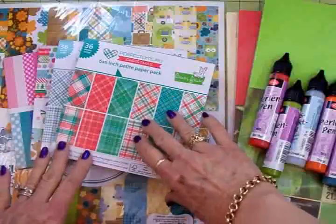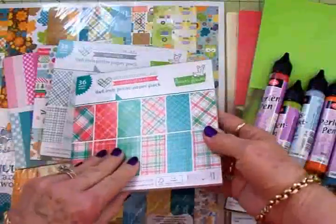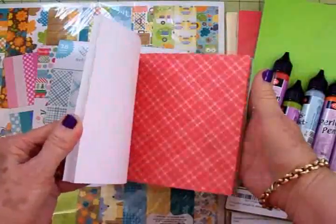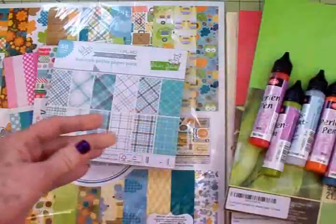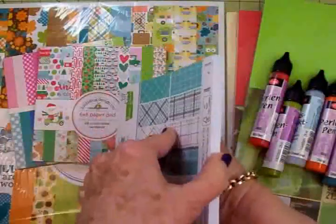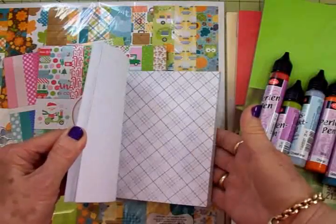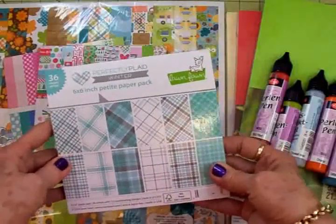I found some cute things. First, the paper pads I got — this is Lawn Fawn Perfectly Plaid Christmas, and it is cute cute cute. Look at all these cute plaids, they're all red and green. Plaid is big right now, guys. Then this one is Perfectly Plaid Winter — I love this one too. It's going to make some really cute snowman cards, all in shades of gray and a pretty blue — not teal, not turquoise, just a pretty blue.